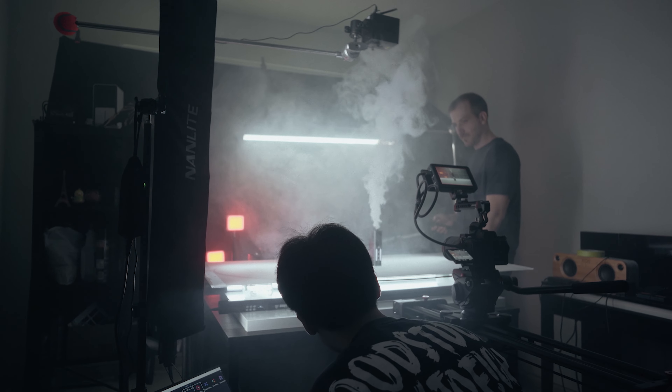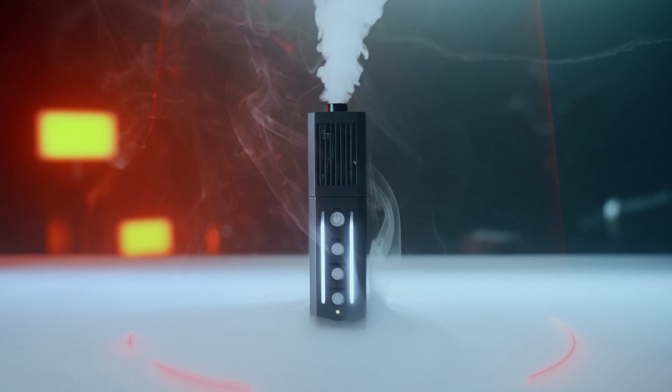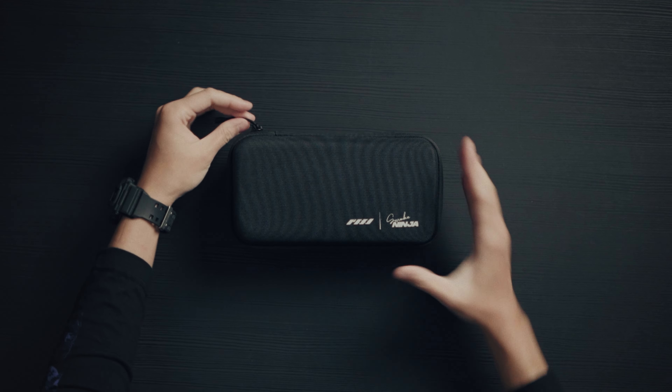I've had the pleasure of shooting with the Smoke Ninja for a week now because PMI Gear actually reached out to me and wanted me to shoot their promo video. It was a real honor and pleasure to be a part of since I was a really big fan of their predecessor, the Smoke Genie. Although I was paid to shoot the promo video for the Smoke Ninja, this review that you're watching right now is entirely not sponsored. So I'm going to be giving my honest thoughts — just my experience using it in real-world shooting scenarios — so you can decide whether or not it's actually for you.